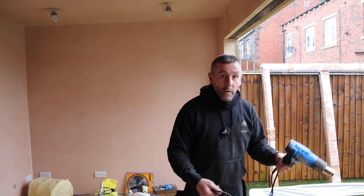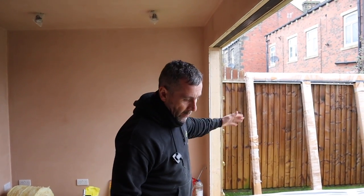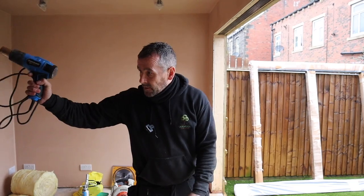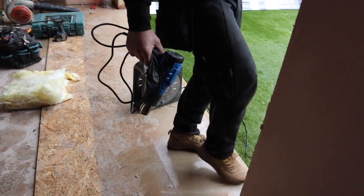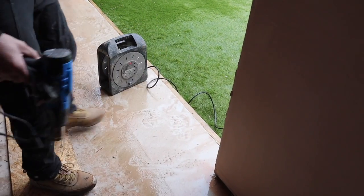Right, so I'm going to fit these bi-fold doors. They're 2.1 high and they're 3 metres wide. They're all going to glide this way. We've just arrived — there's the glass for them, there's the sill, there's the doors, and we're going to fit them here. I'm going to try to give you as detailed a demonstration as possible of how we fit them, just so you can use it as reference to do it yourself.